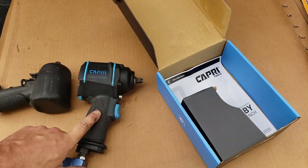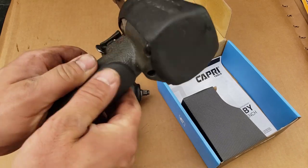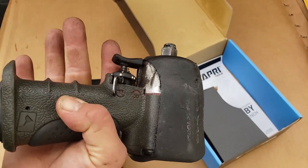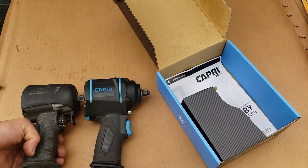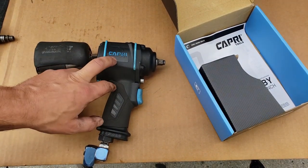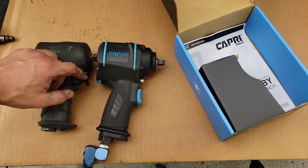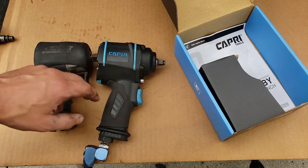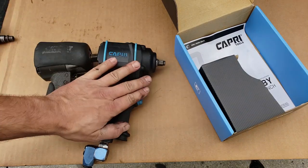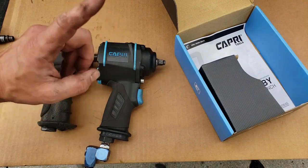Thank you Capri very much for sending this out. It does have a really nice rubber overmold on the grip that I like — the old one had overmold just on the back, but the rest of it cleans off well at least. Size-wise they're dang near the same — this one just winds up being a little heavier. They've got a different style of air motor that requires less air and still gets the performance, just like their 3/4" that I've been wailing on for the past several months — that thing's awesome. Remember capritools.com — shop safety is just as important as firearm safety, we'll catch you later.